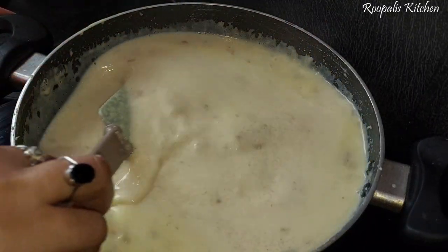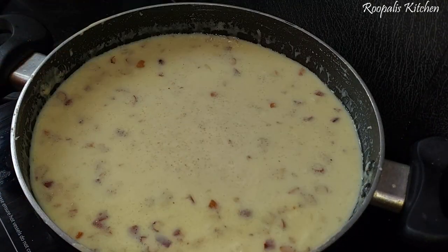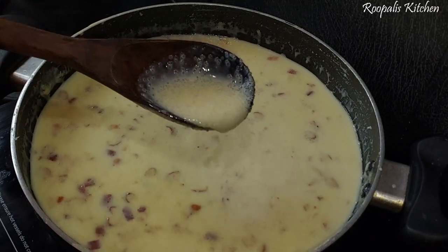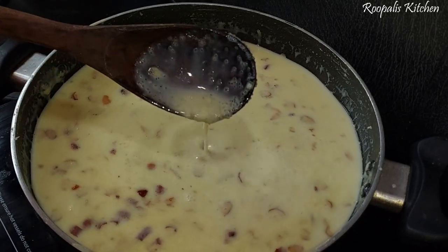If you add a little full-fat milk it will taste better. You can also balance the salt and sugar to your taste. It will be ready in just about 10 minutes. Everything feels very delicious when made at home.